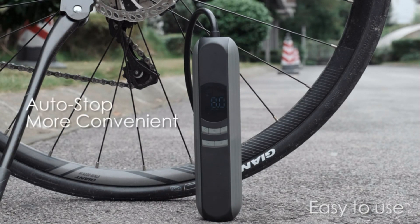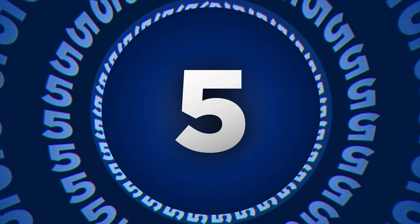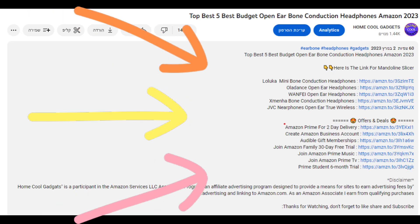To save your time and money, we've completed our research and reviewed five different models of electric bike pump on the market. You can see the link to the products in the description of the video below.